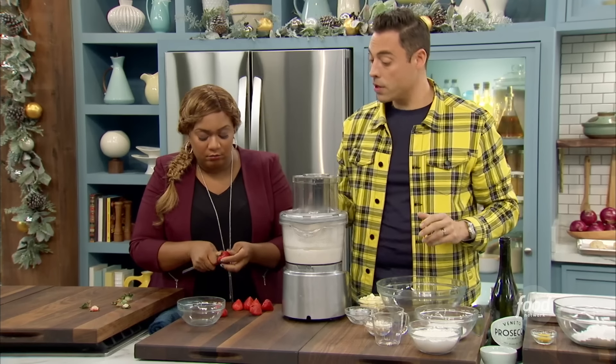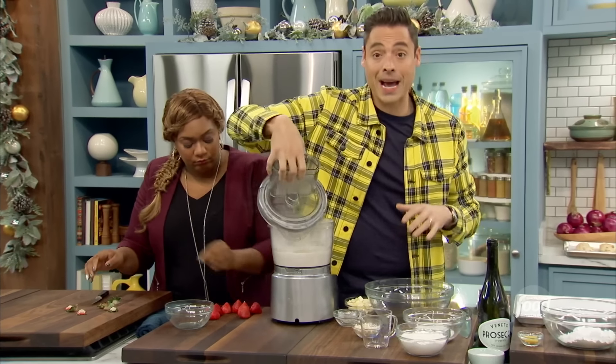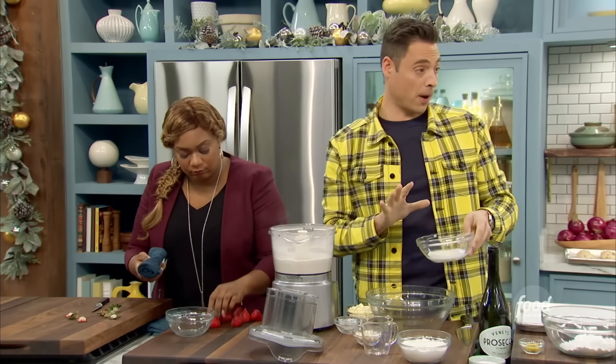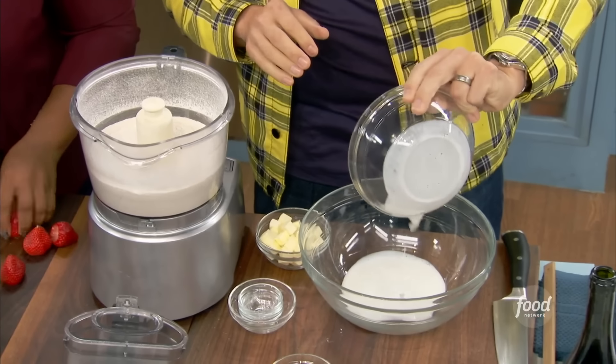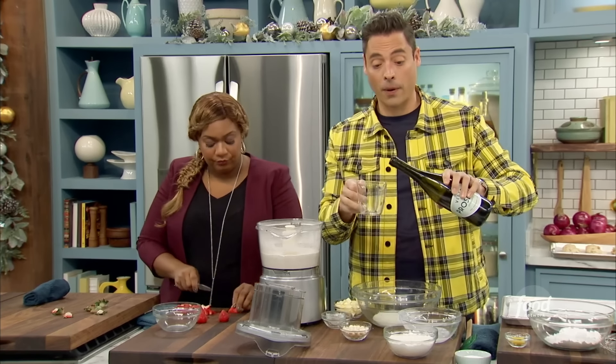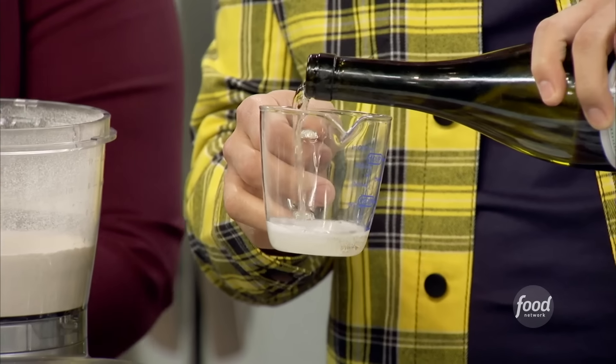Just like that. We're going to fold the strawberries in gently in a little bit. Next, we are going to do our mixture for our wet ingredients. Fresh buttermilk — this is about two-thirds of a cup — and then we're going to add a quarter cup of Prosecco, which is Italian sparkling wine.